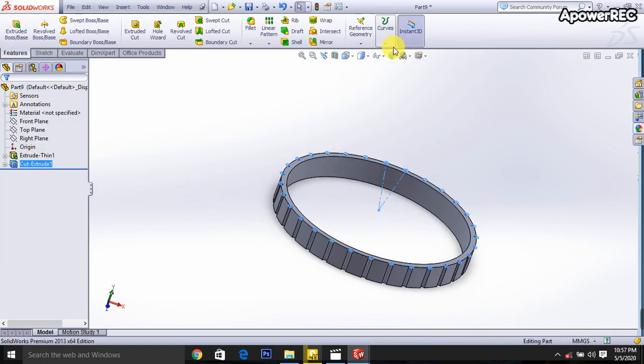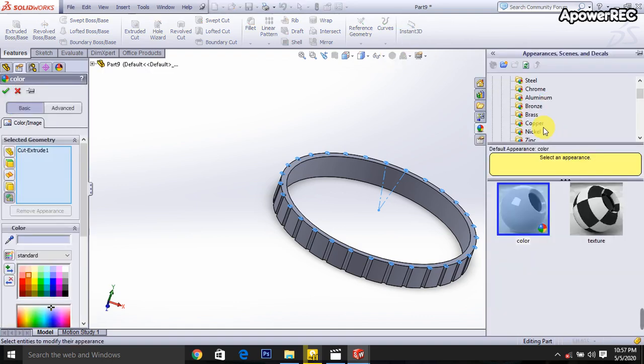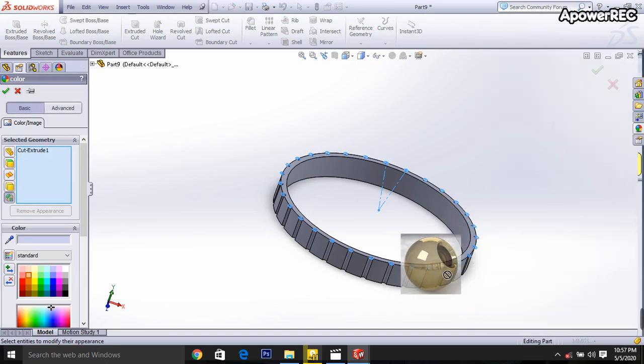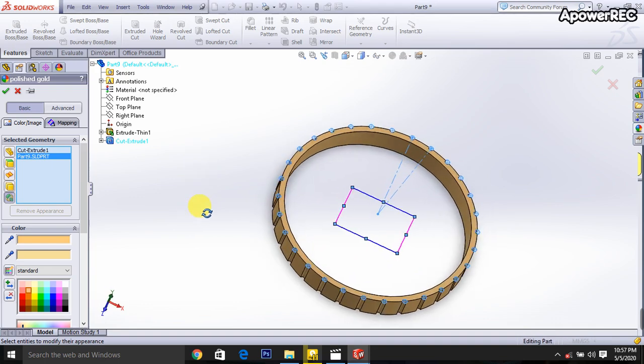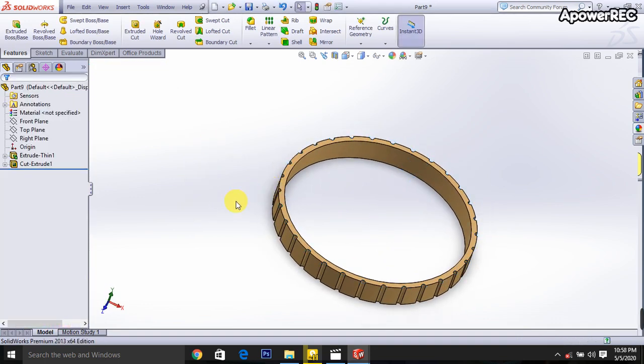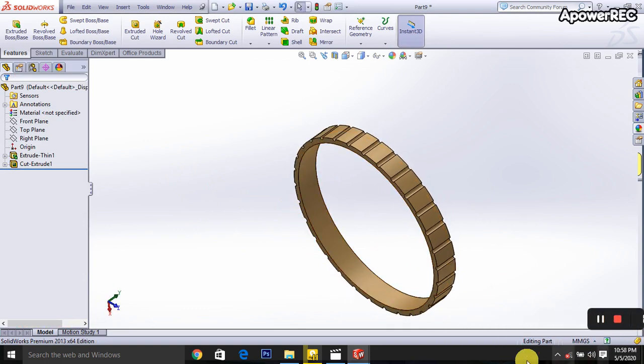Then I am going here to select the metal — I am selecting gold. Okay. Thank you for watching this video and please subscribe to my channel, like and share.